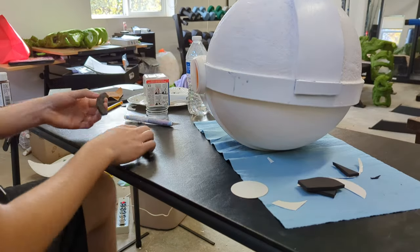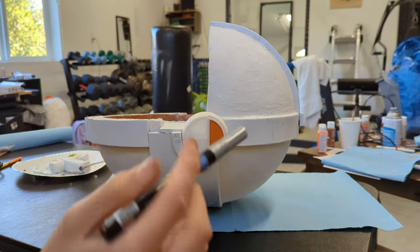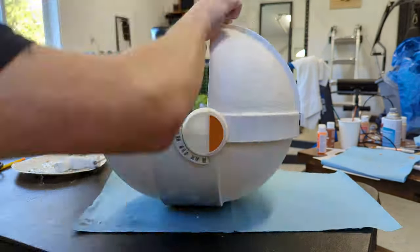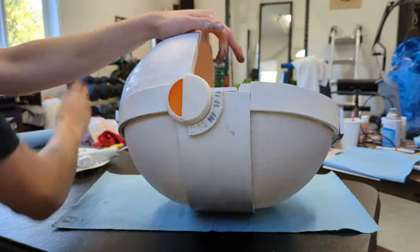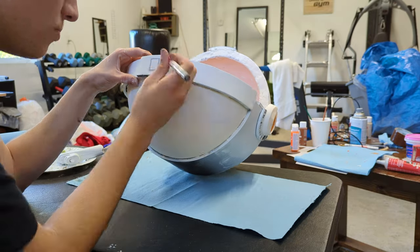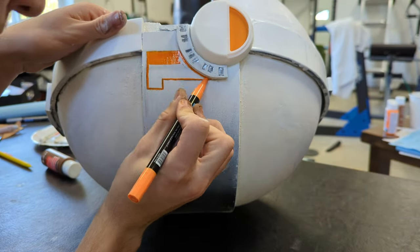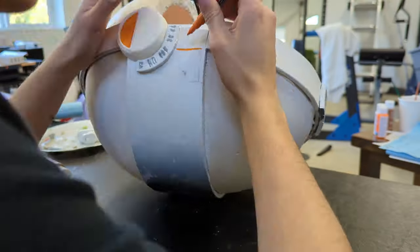Now cut out these shapes and paint them white, then hot glue them underneath those circles we made. I'm using a metallic paint pen for the little lines in there. I also went back and added some roughing details using the same pen, adding the same to the front. Now I'm using an orange paint pen to make the little orange panel — do it to the other side as well.